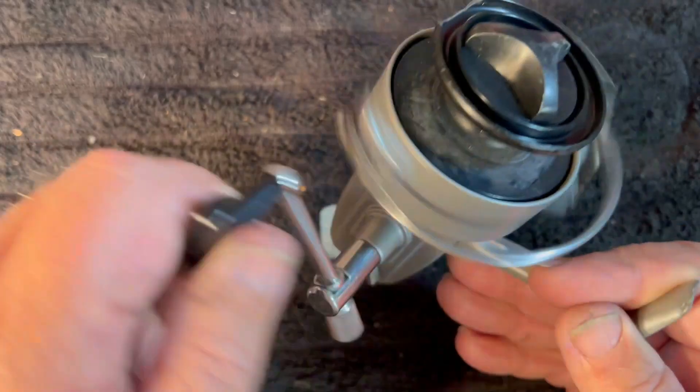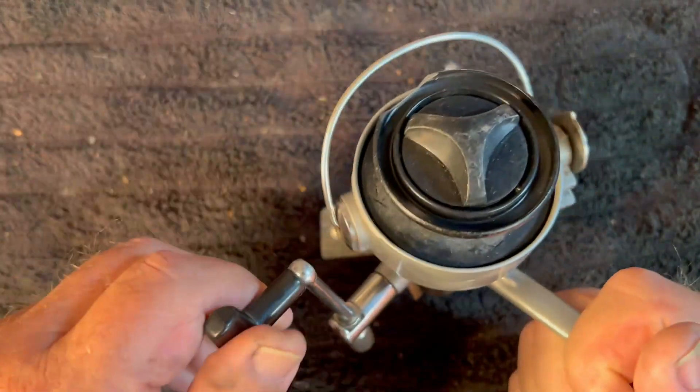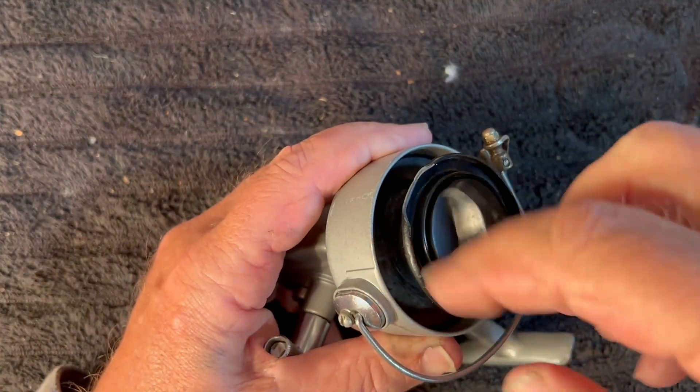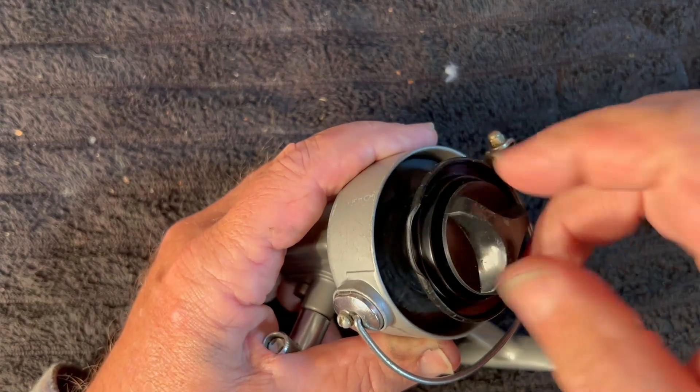Let's see if the bail trips. It does. So so far, aside from the chipped spool, this thing looks like it's in pretty good shape. Let's see what we've got.